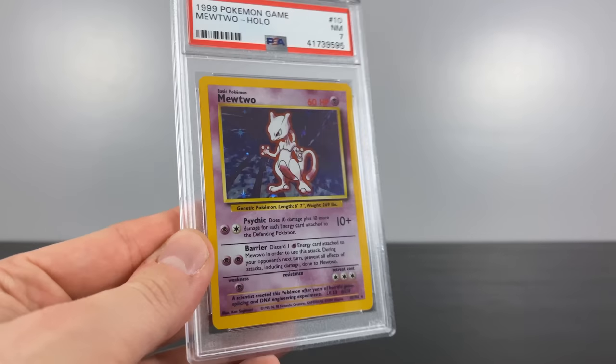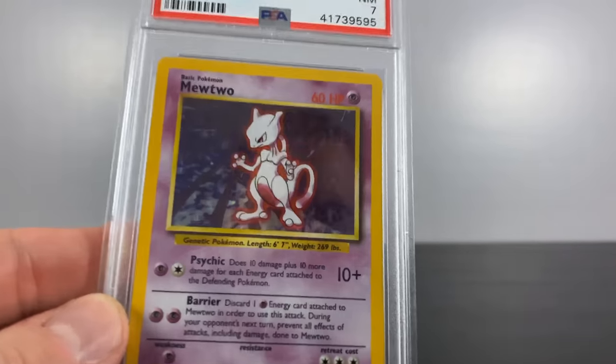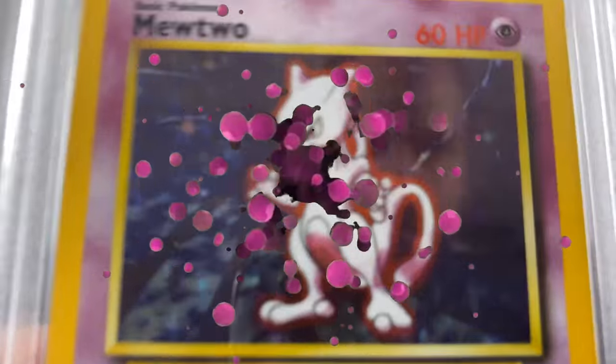So I am simply the end result of your experiment. What becomes of me now that your experiment is over? These humans, they care nothing for me. This cannot be my destiny.